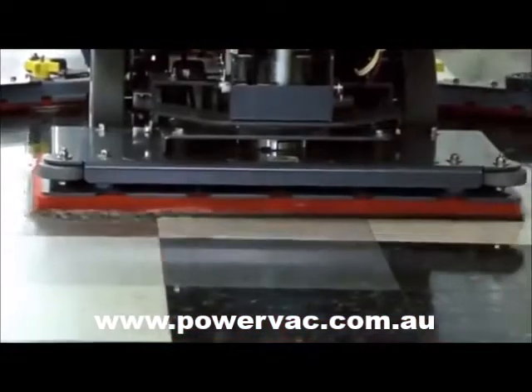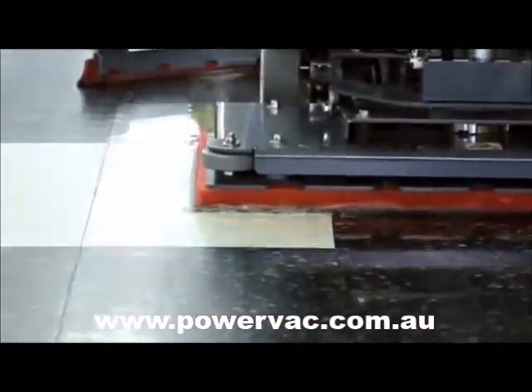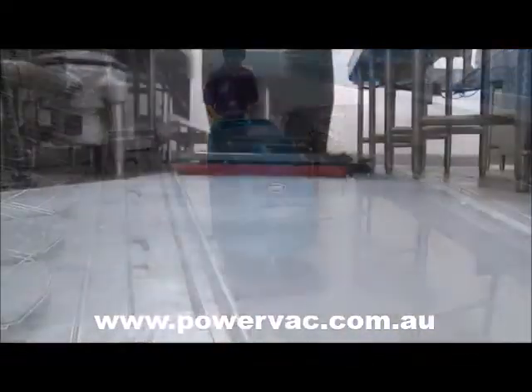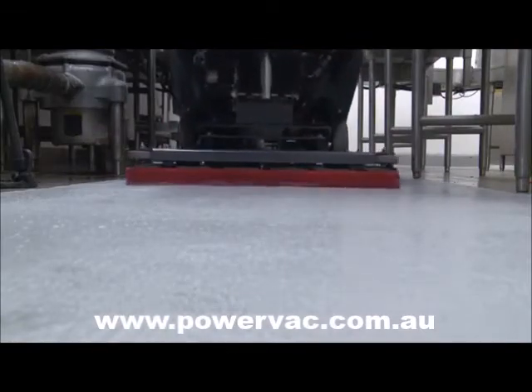Surface prep pads allow for chemical-free floor finish removal. The orbital scrub head also boasts one of the highest standard down pressure settings in the midsize orbital category at 170 pounds.